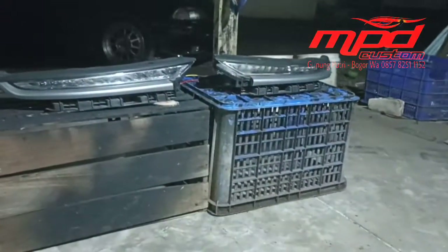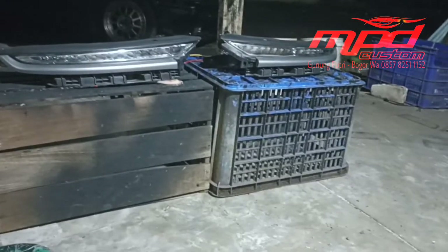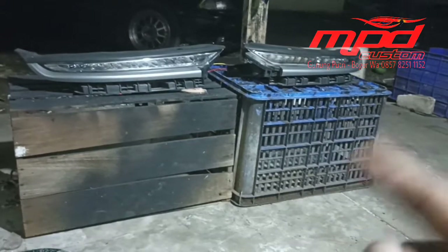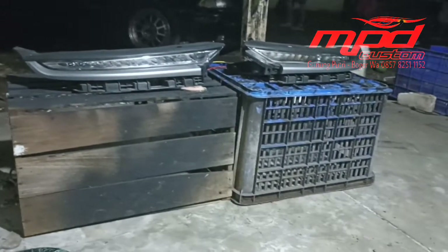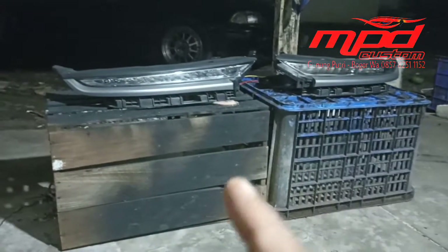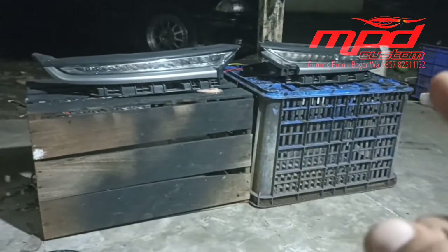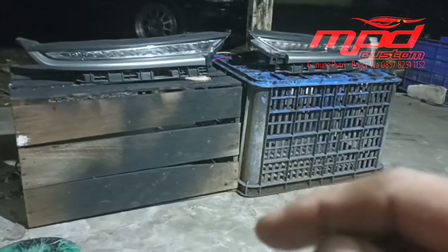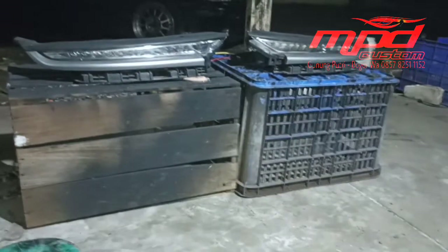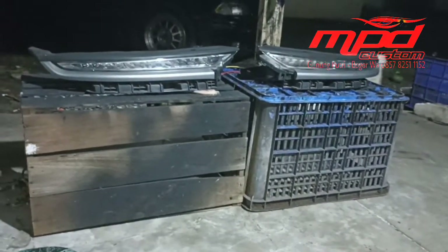Oke, kembali lagi di channel MPD Custom. Alhamdulillah, telah selesai pemasangan DRL scene running di Wuling Almaz dengan tipe manual. Jadi lampu ini sebelumnya belum ada DRL-nya, dan sekarang kita sudah selesai pemasangan DRL scene running. Kita akan coba nyalain untuk melihat hasilnya.